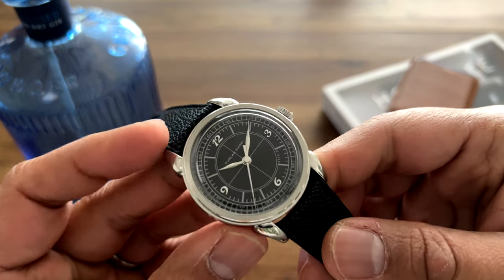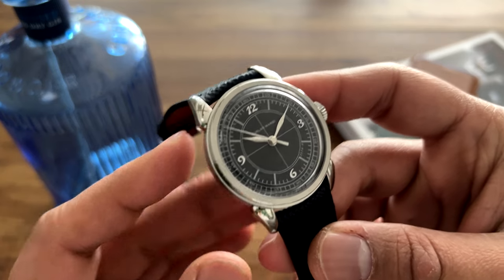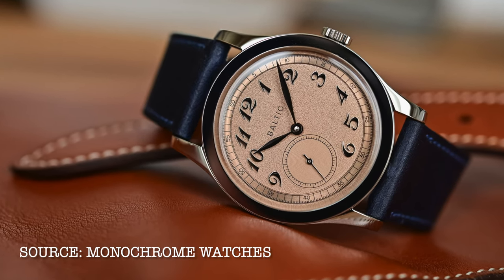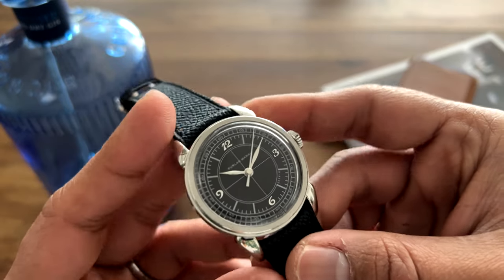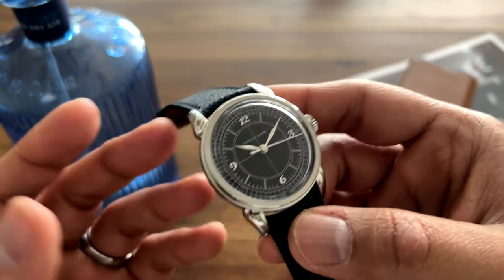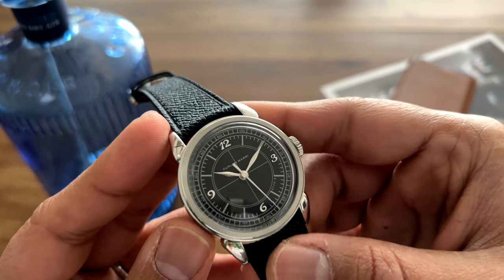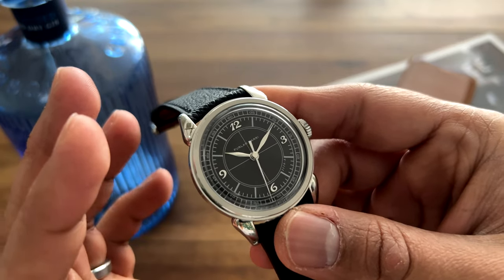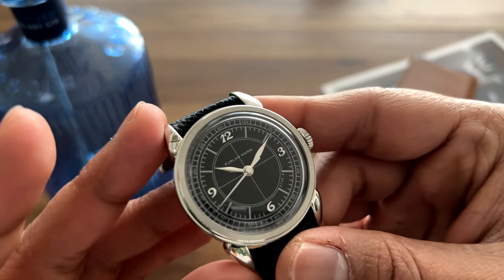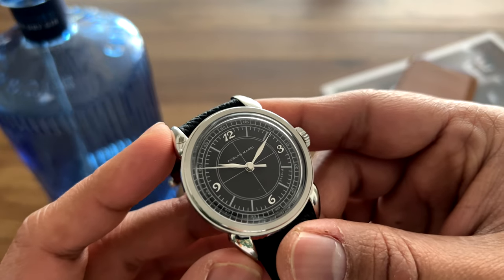The watch costs around $1,300 if you order directly from them. There are a lot of micro brands doing vintage aesthetic watches these days — Baltic is one that comes to mind. They're at a variety of price points depending on the movement and level of finishing. A lot of them have quartz movements, some have mechanical, and most movements are not COSC-certified or regulated. The fact that you can get a watch with vintage dress aesthetics at these prices is just phenomenal.